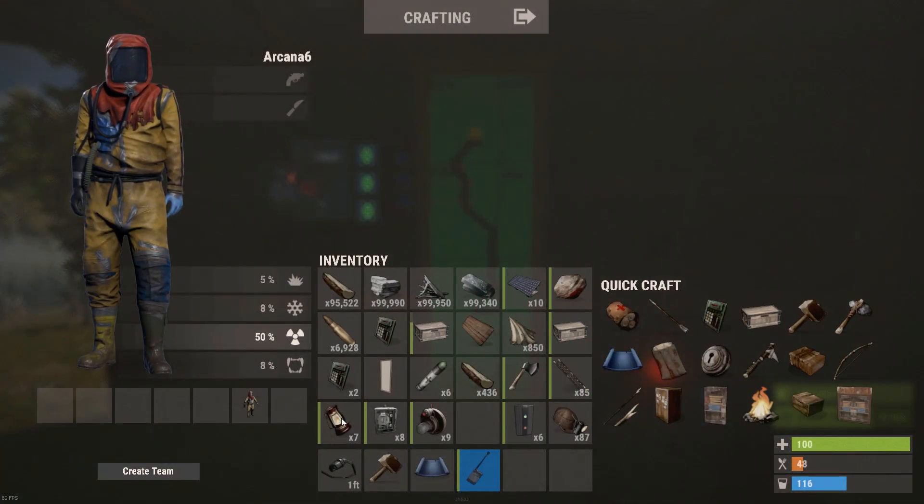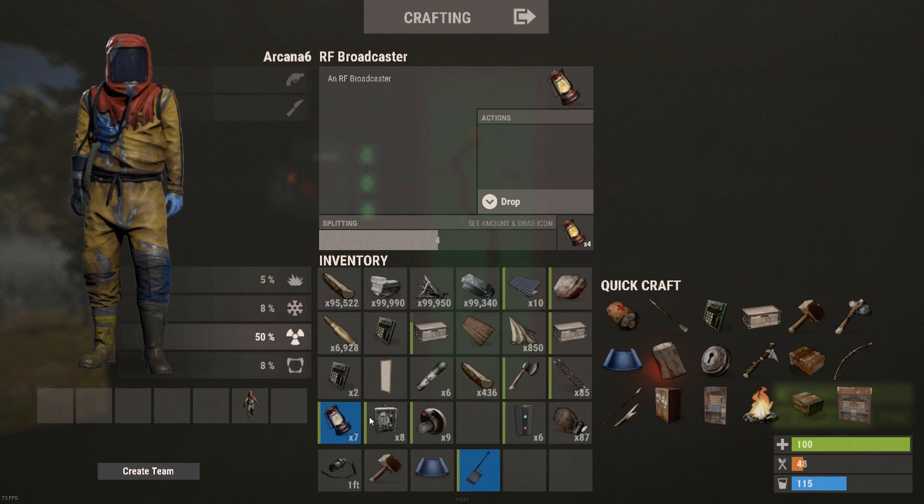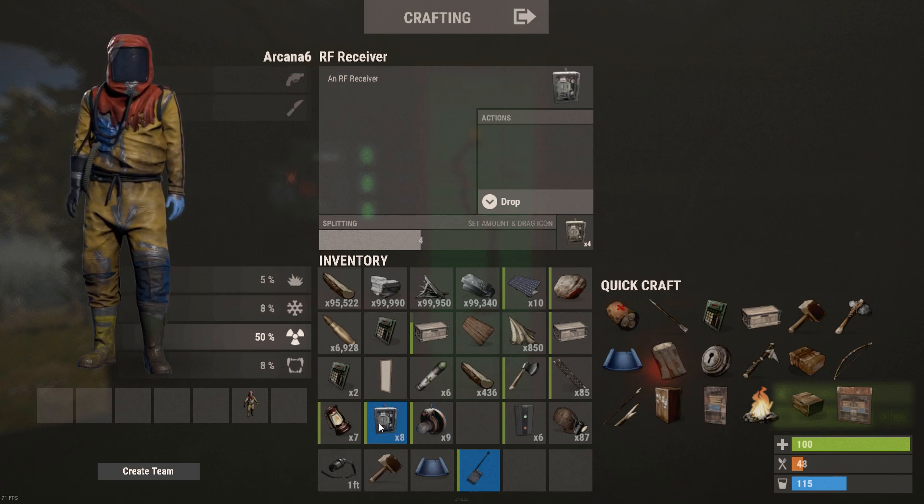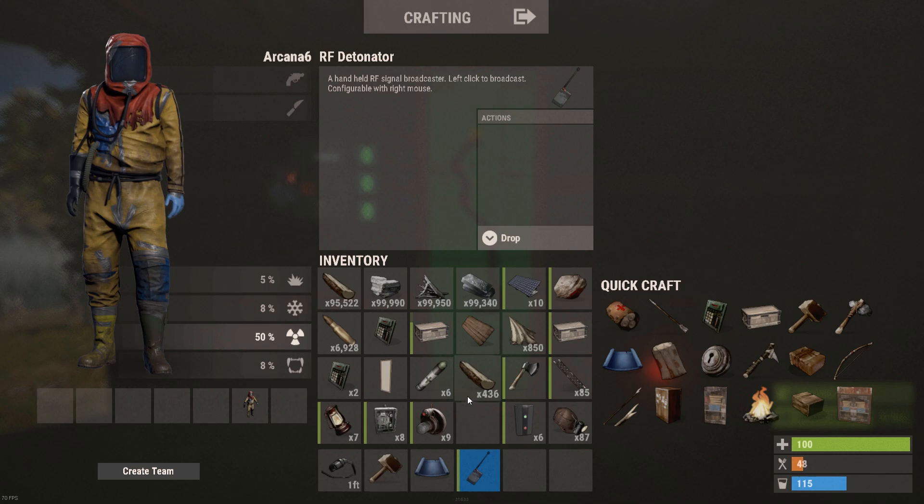Alrighty, so we've been playing around with the new items hopefully coming in this update. The heartbeat, humidity, breathing, and footstep sensor, the RF receiver, RF broadcaster, RF detonator — there's a pager as well, but whatever.